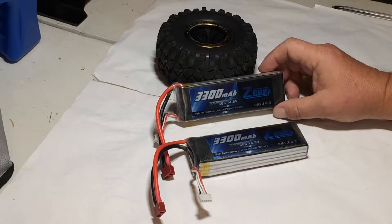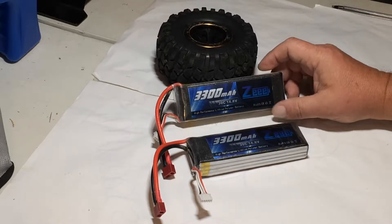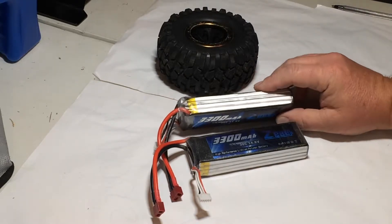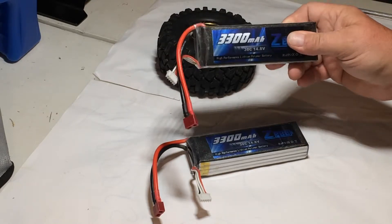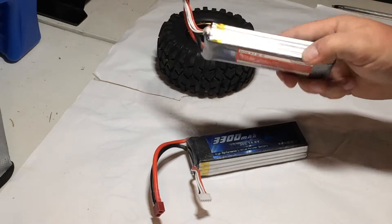I bought these batteries because they were cheap. I don't know if they're still available — I think I got them off Amazon. They were like maybe $25 a battery, which is really cheap for a four-cell battery. They're a soft case battery, not a hard case battery.